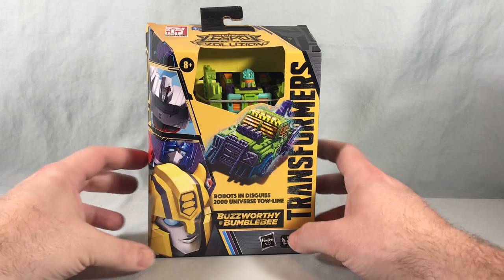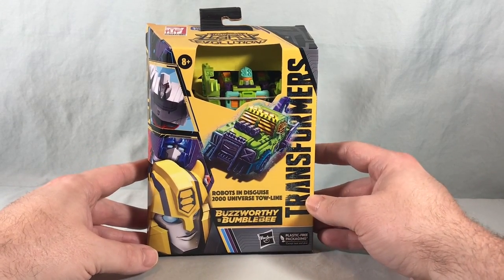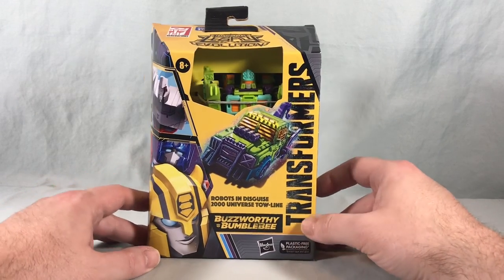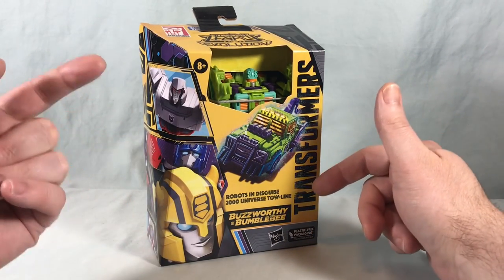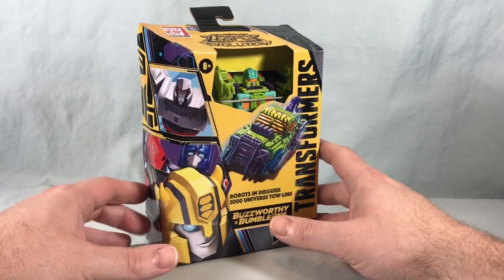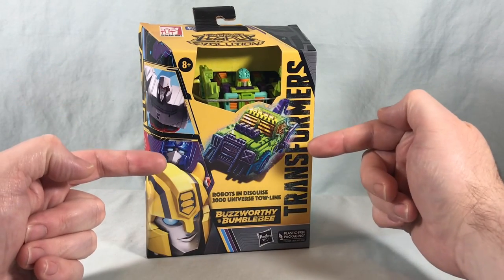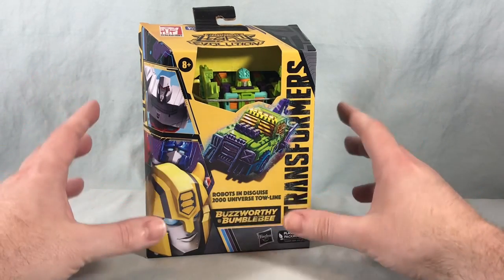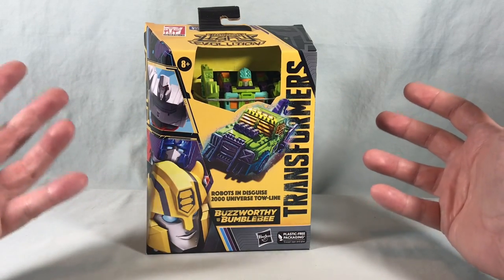Hello fellow collectors and welcome to Long's Toys. Today we are taking a look at Robots in Disguise 2000 Universe Tow Line from the Buzzworthy Bumblebee line of Transformers from Hasbro. The Buzzworthy Bumblebee line is a Target exclusive, but he was also available on Hasbro Pulse — that's where I got mine. He is sold out there currently but might go back in stock. Literally the day after I bought this from Hasbro Pulse they had a bunch of them at local Target, so I don't think he's going to be too hard to track down. We're getting more 2000 Robots in Disguise stuff, so that's fantastic.